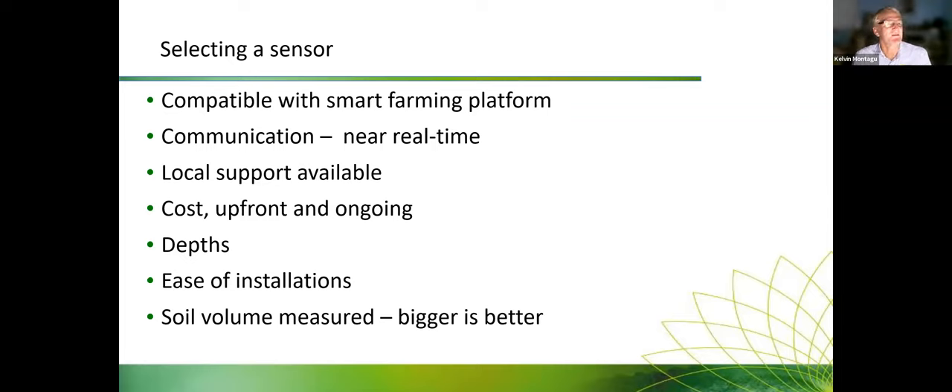Another important thing in selecting your sensor is whether local support is available — things will go wrong and you'll need someone to deal with issues. Cost is a consideration both upfront and ongoing. Certainly 10 years ago it was all upfront, but now some sensors have a subscription model that covers both the communication costs and ongoing maintenance — for example, if you run over it with a rotary hoe, some suppliers will come and replace the sensor. Costs are certainly continuing to come down.